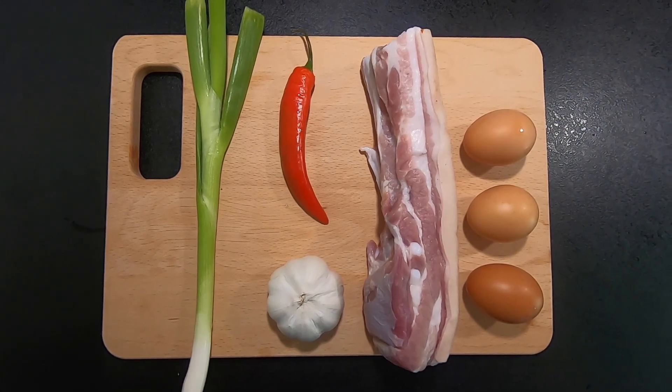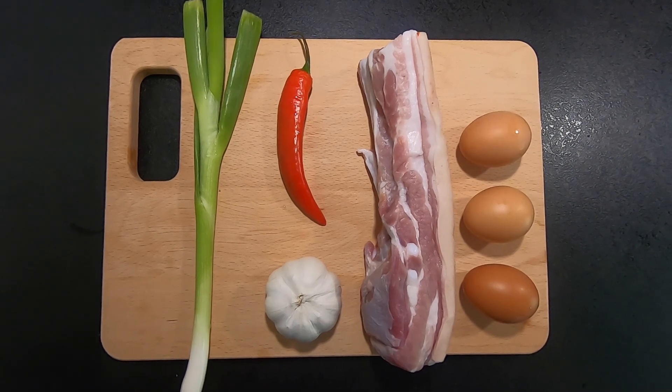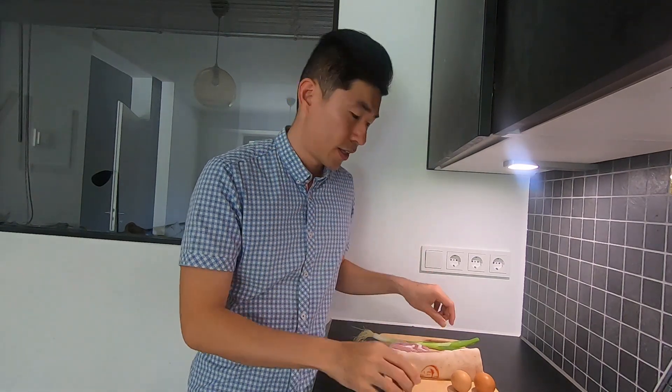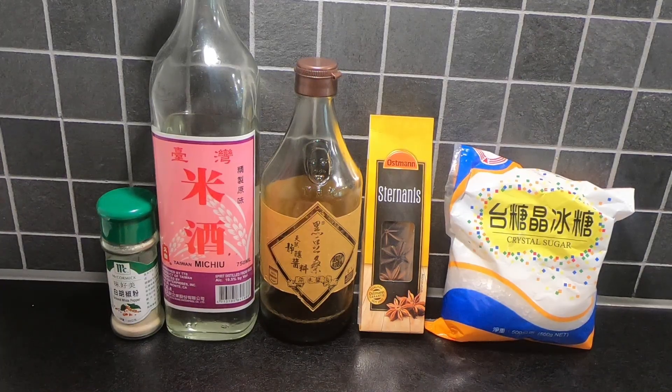Now let's check the ingredients. We need three eggs, one pork belly, one chili, one head of garlic, and one spring onion. You can choose a smaller egg which can absorb the flavor better. In Asia, we usually use the small bird's eye chili which is quite spicy, but if you are abroad, you can use the big chili too. The sauces and spices you need include ice sugar, star anise, soy sauce, rice wine, and white pepper.